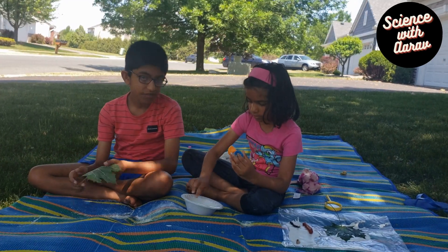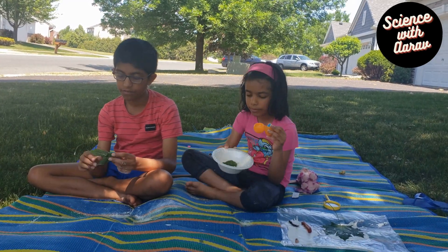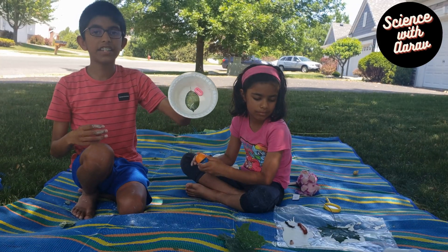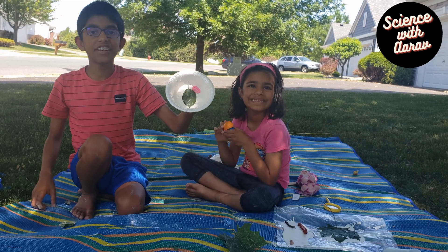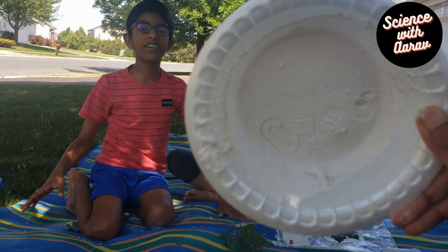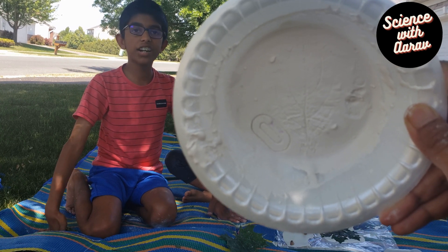Now pour another thick layer of Plaster of Paris in a bowl. I'm going to slowly place a leaf inside of it. I also placed an alphabet into it. Now look at that — the leaf and the alphabet impression.